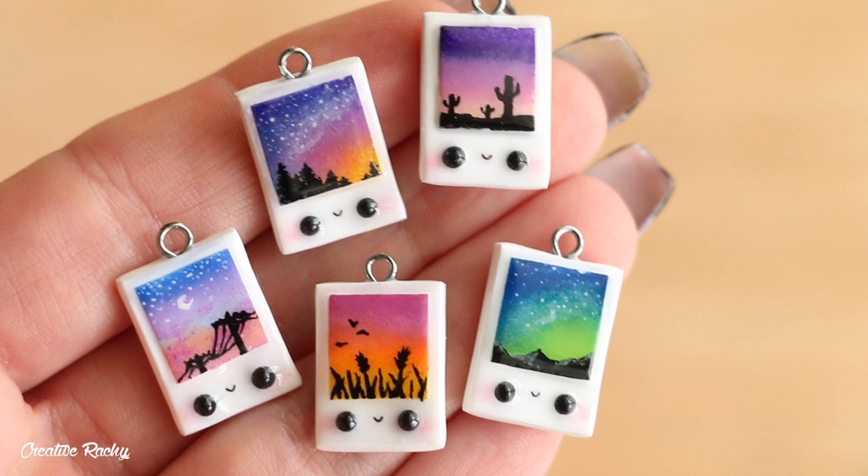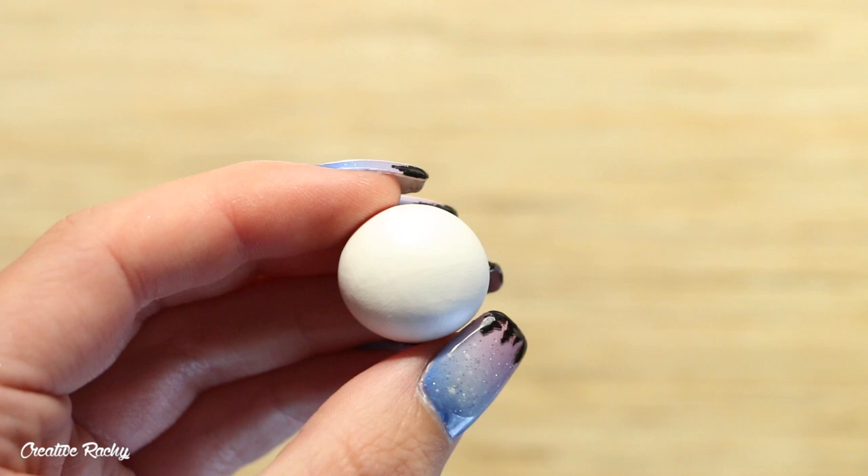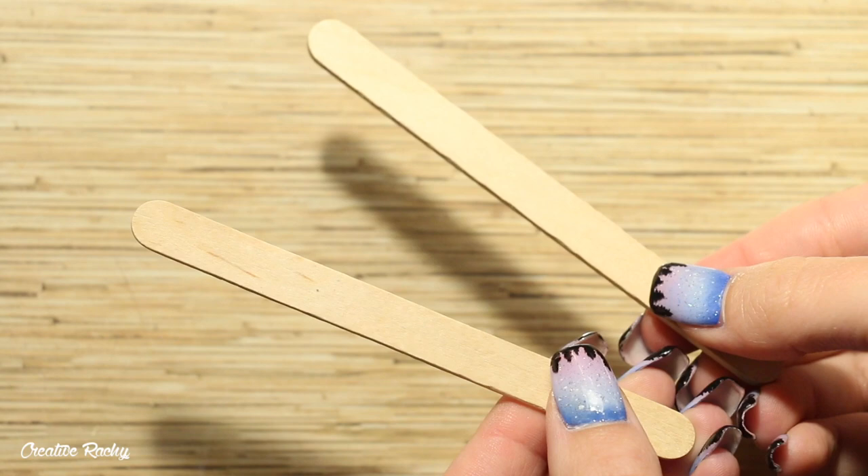Hi everyone, it's Rachel and in this video I'm going to show you how to make these kawaii miniature polaroid picture charms using polymer clay and some acrylic paint. So let's get started — firstly we're going to be making the polaroid picture frame.